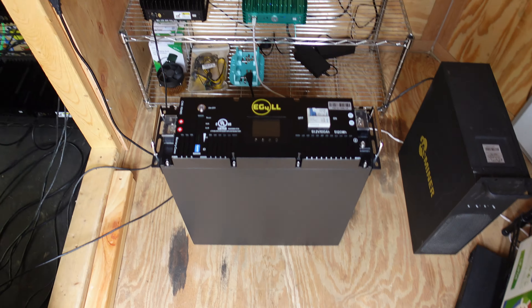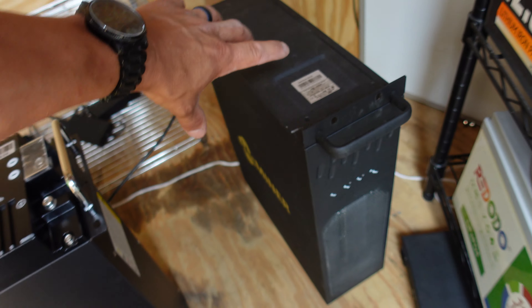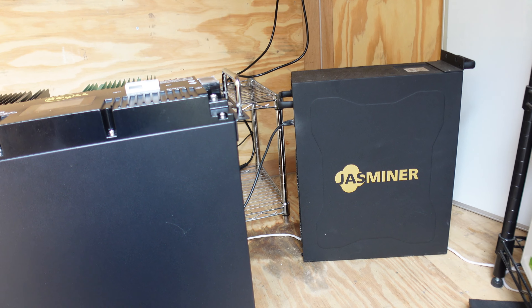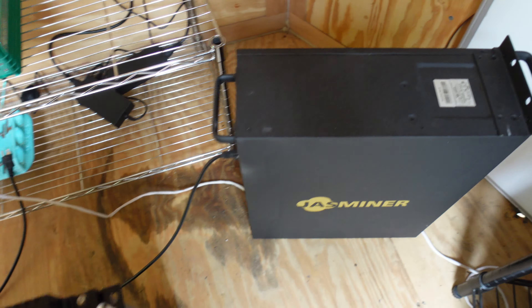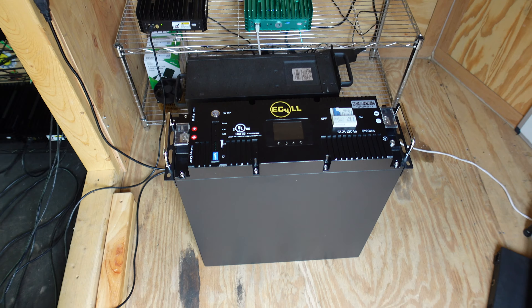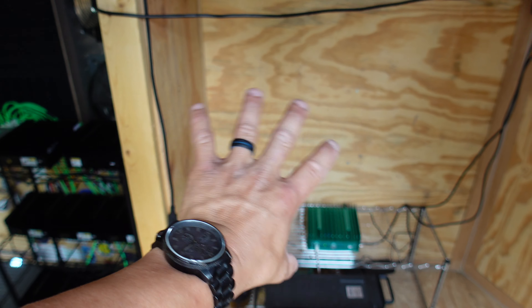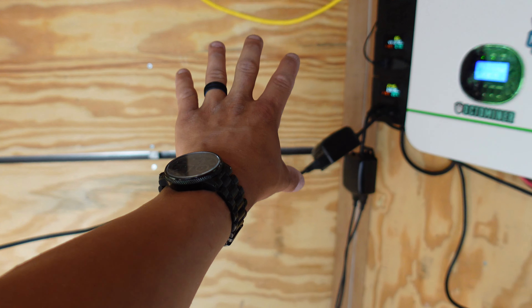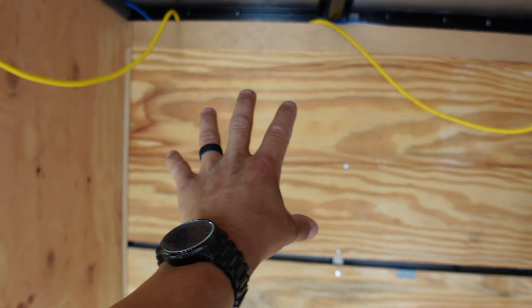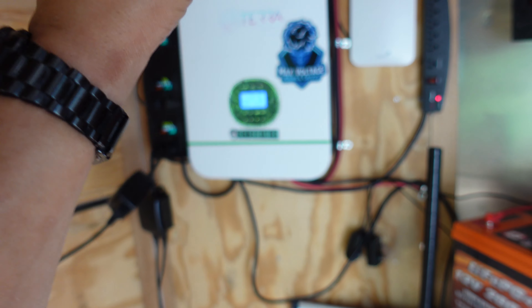I'm already sweating — it's gonna be brutal moving these things around. For size reference, this is the X4Q from Jingle Mining — the battery is pretty much the same height but definitely wider and a little bit thicker. I need to figure out where to put these things. I'm thinking rack-mountable — the rack can go right there tight against the wall with all the battery stuff there, then I could put the 6000 XP right here on the wall next to it, and switches up in the top corner to keep everything nice and neat.